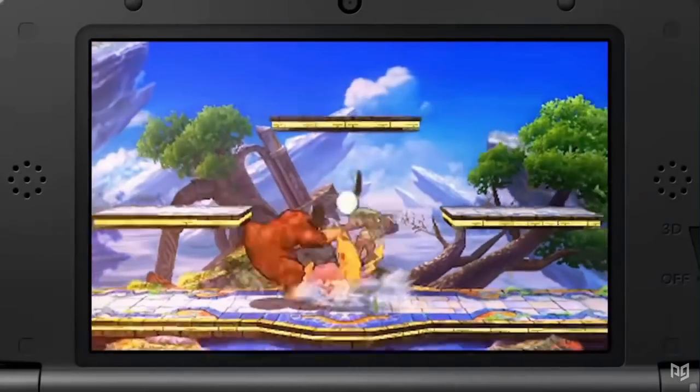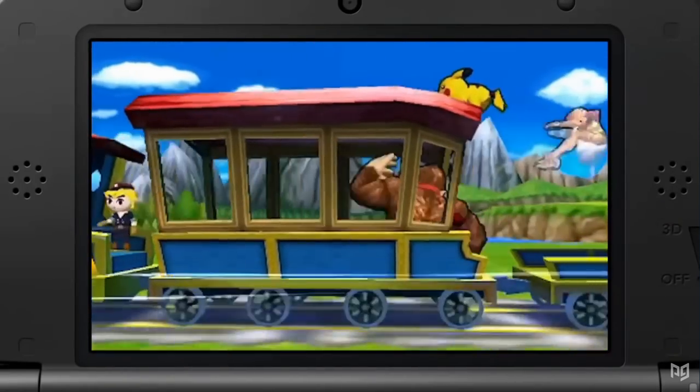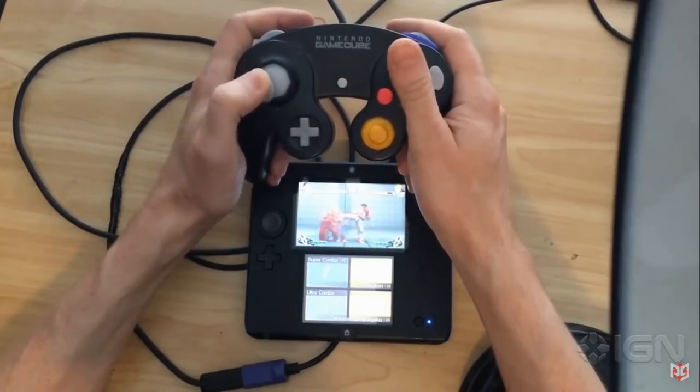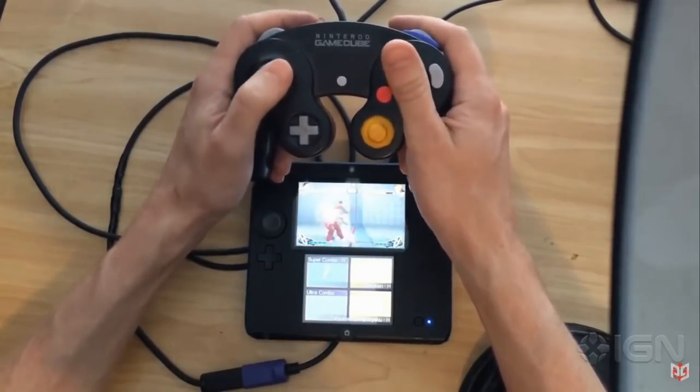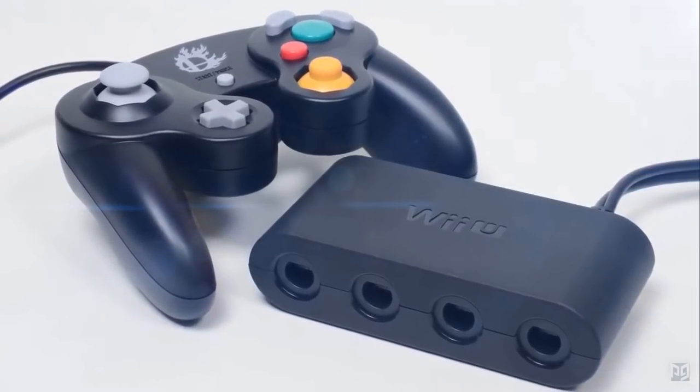Smash 4 was released on the Nintendo 3DS. This mostly forgotten Smash release only supported the 3DS controls itself, as it was literally played on a handheld peripheral. But that didn't stop modders from rigging it up to play with GameCube controllers. Smash 4 on the Wii U was accompanied by the release of the USB GameCube controller adapter, showing love to the huge fanbase of Smash players who prefer this classic peripheral.